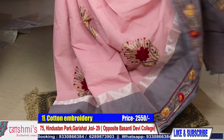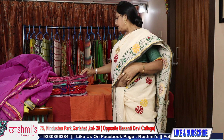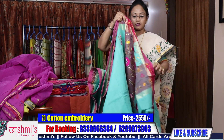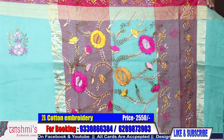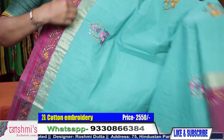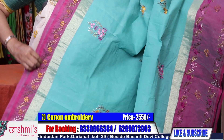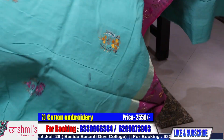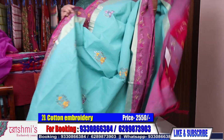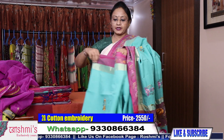Booking number is 933-08-66384. For booking, take a screenshot or mention the saree number. Saree number 20 — another Parsi work. This is also Parsi work, all hand Parsi. Price is 2550. This is also sea green color with both side border — upper border is thinner and this is the lower border with a broad lower border. All are Parsi work. This is the look of the entire saree and the price is 2550. Booking number is 933-08-66384. Here is the draping view.